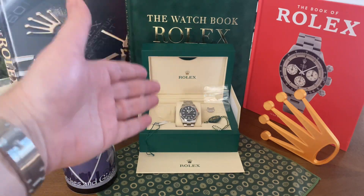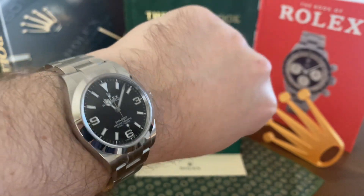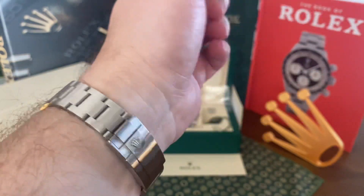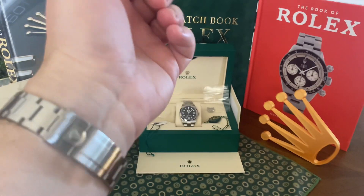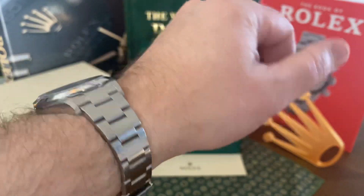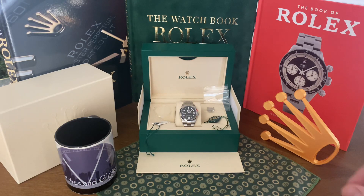In today's video, we're just going to do a quick unboxing. You can see I already have the watch laid out in front of you. We're going to go over what it comes with and really the story behind how my wife wanted this watch. But before we do, we'll see what I'm wearing. You might have already got a sneak peek, but I am wearing its bigger brother, the Rolex Explorer 214-270. This has become my daily watch and I absolutely love it.